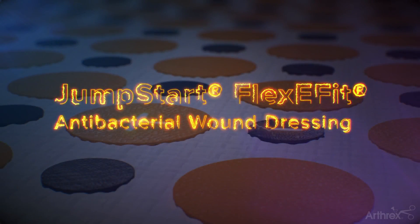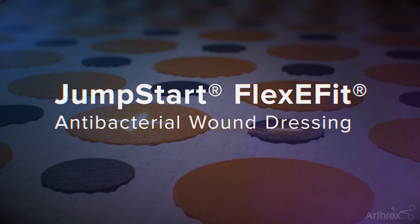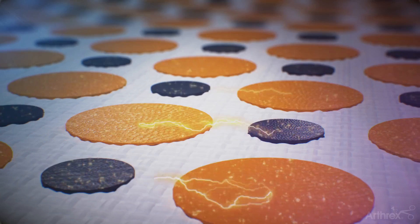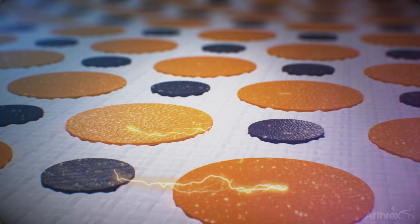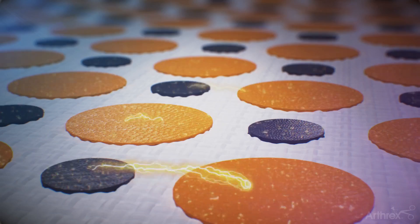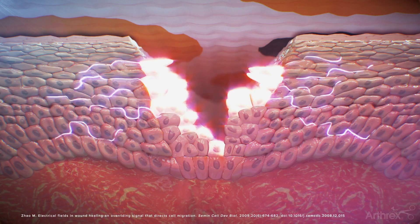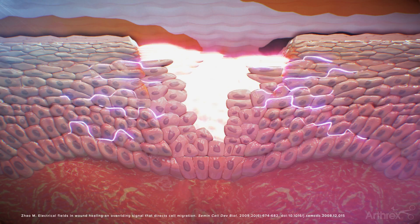The Arthrax Jumpstart Antibacterial Wound Dressing utilizes a patented technology of elemental silver and elemental zinc microcell batteries that, when hydrated, generate a physiological microcurrent through the dressing. The presence of the microcurrent has been demonstrated in studies to promote an optimal environment for wound healing.